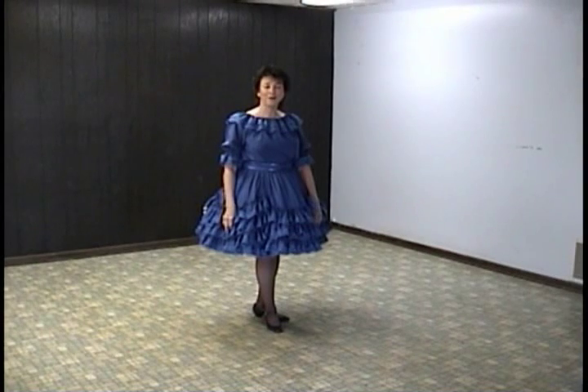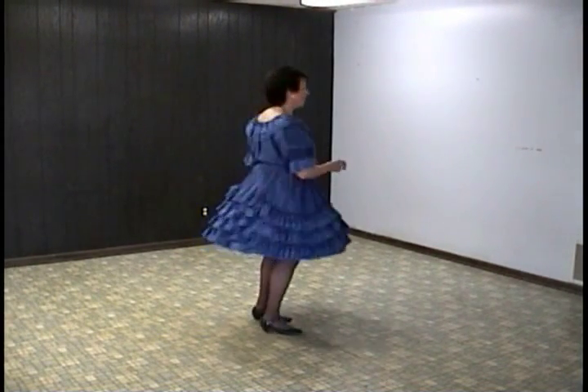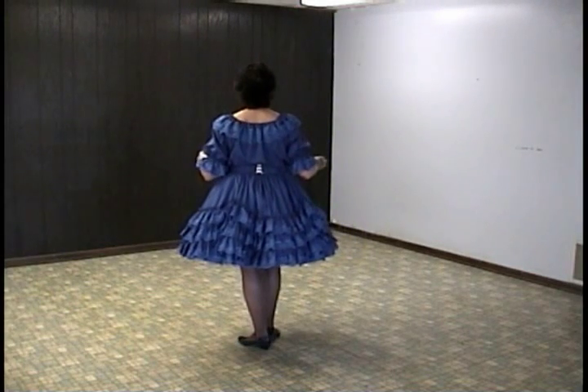Hey, Holina is a 48-count two-wall line dance, and it begins with heel struts — right, left, right, and left — for the first eight counts.